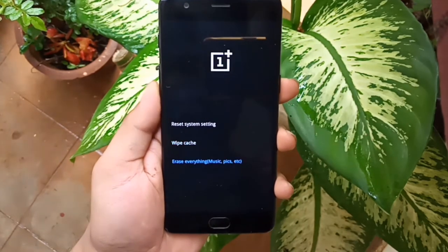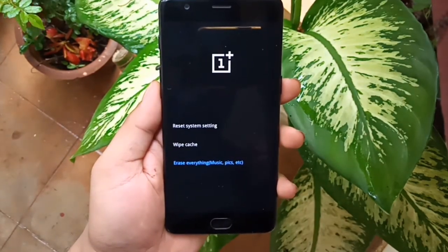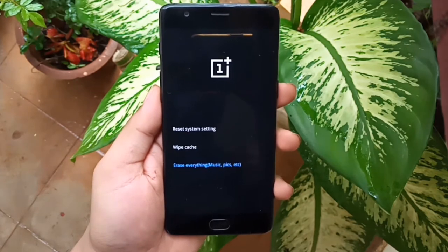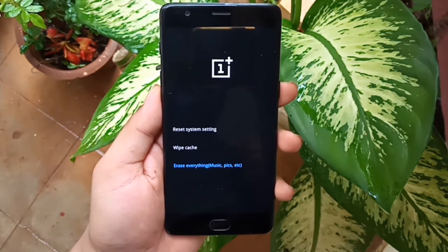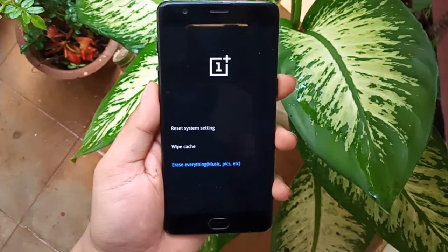Once you have selected, you can notice the title 'Erase Everything'. Select it by using the power key. Now it will erase everything and reboot automatically. Please be patient as it will need some time for the process to complete.